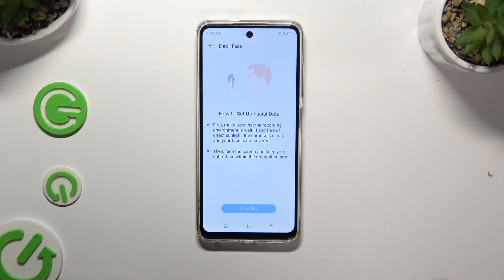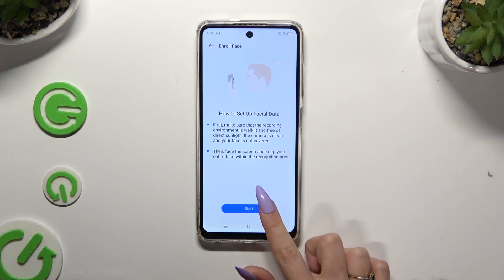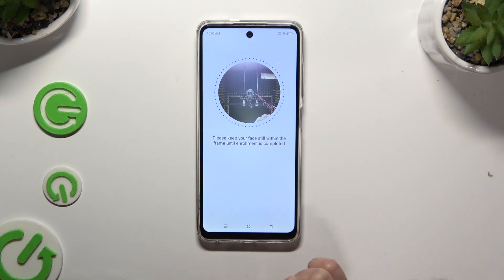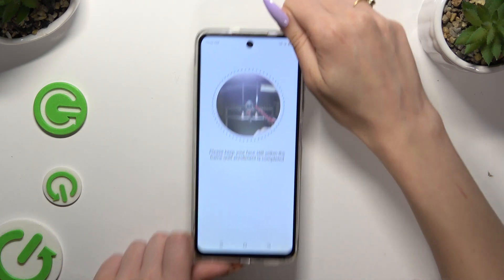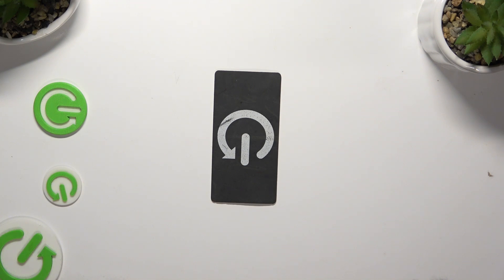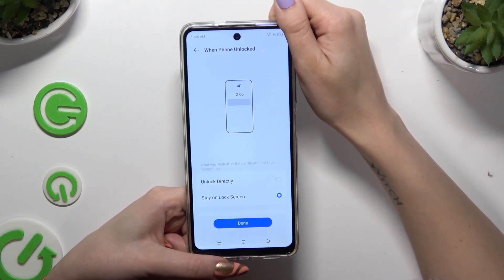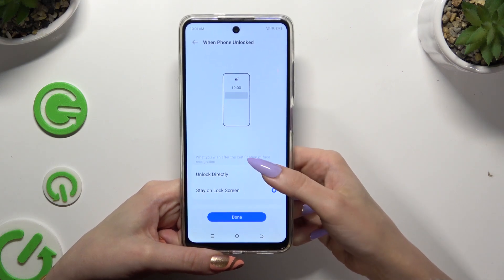Following that, wait 5 seconds and hit Start at the bottom. Remember to keep your face in frame and follow all of the instructions from your screen. Then tap on one of those options to apply the perfect one for you.